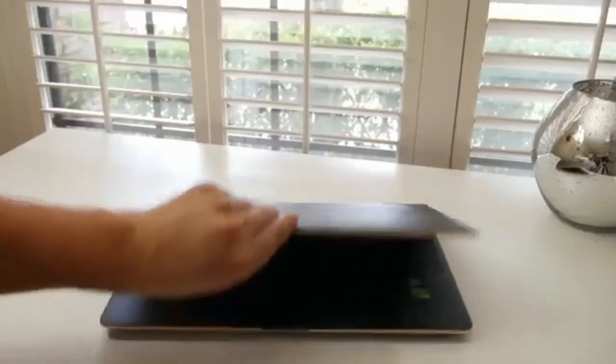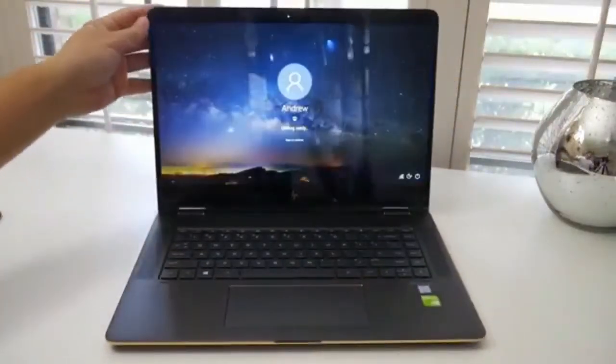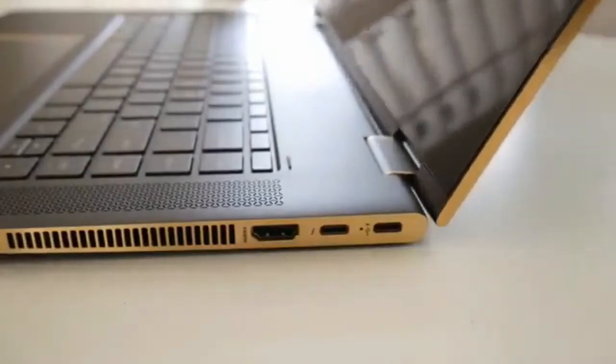If you'd like to open the laptop with one hand, you're going to need some practice because these hinges are super tight. Hopefully with time they'll loosen up. With that being said, these 360-degree hinges feel durable and only time will tell how long they last.